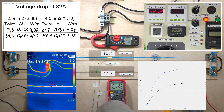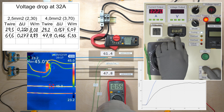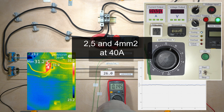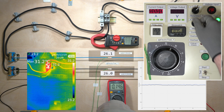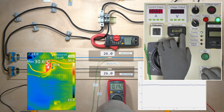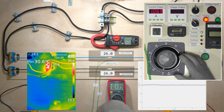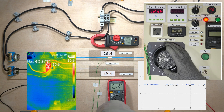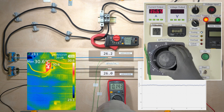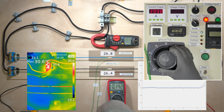Prolonged heating of a 2.5 mm² wire is close to 70 degrees Celsius at 32 amps. Let's see whether a single 4 mm² wire will overheat at 40 amps.